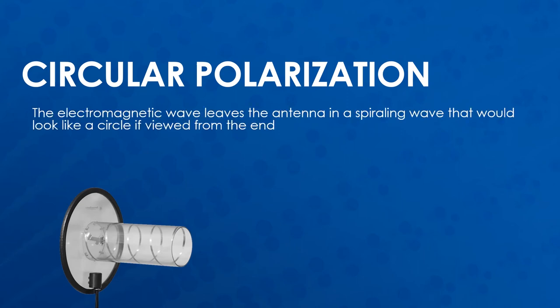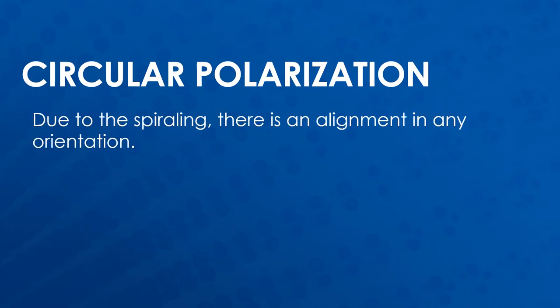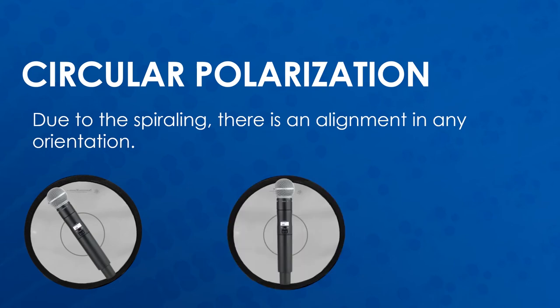In circularly polarized antennas, the electromagnetic wave leaves the antenna in a spiraling wave that would look like a circle if viewed from the end. This circular polarization also means that the transmitter orientation does not matter. Due to the spiraling, the receiving antenna has an alignment in any orientation.